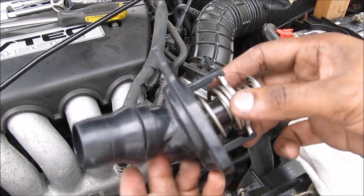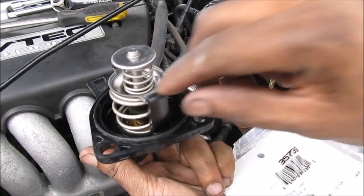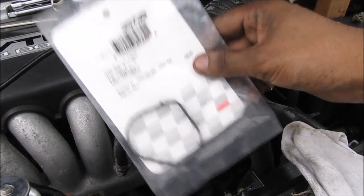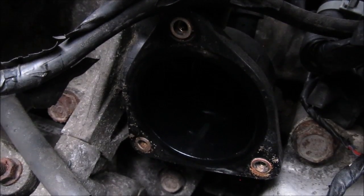This is the thermostat — it's a unitized style where it's part of the housing. If you look down inside, you can see the jiggle valve. It also has a gasket that should be replaced. I bought one from Felpro, but it's not the right one, so I'm going to have to reuse the old one. This is where the thermostat sits on the engine block.